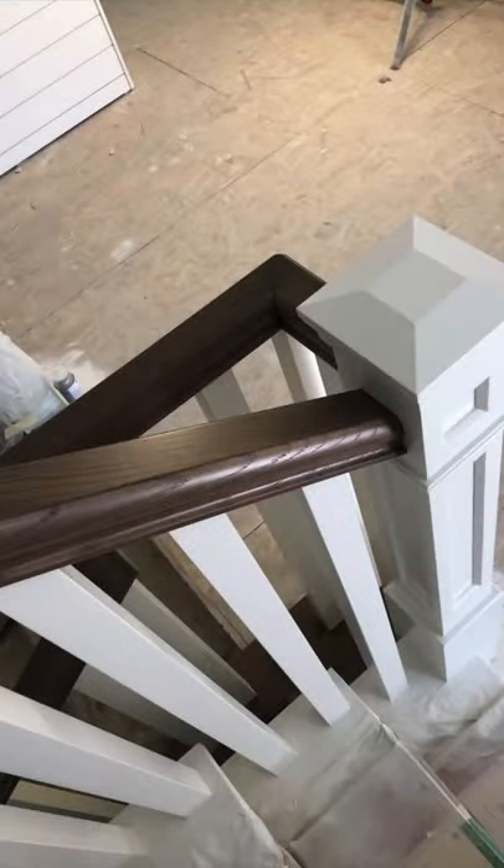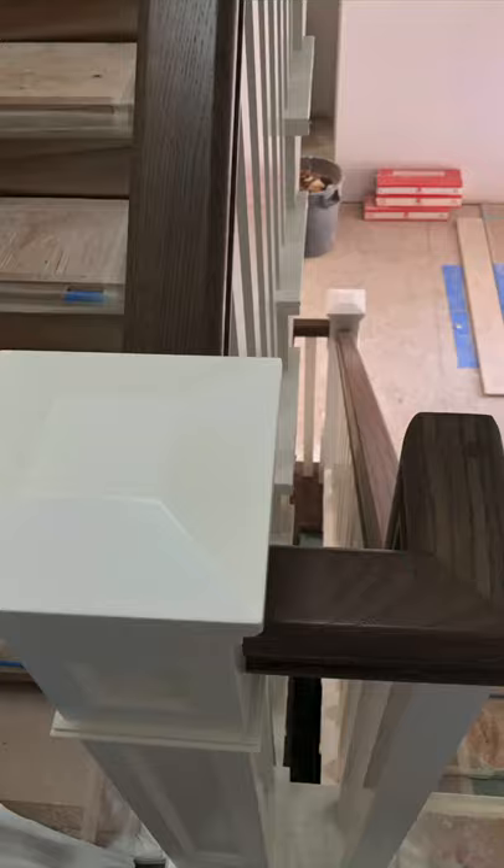Essentially, we want to clean this up and get our tapes off as soon as we can so we can poly this, protect it, and keep it safe from any other trades that might be coming through — because it takes quite a bit of work to accomplish a railing like this and you don't want it destroyed. Thanks so much for joining in to this video and stay tuned.